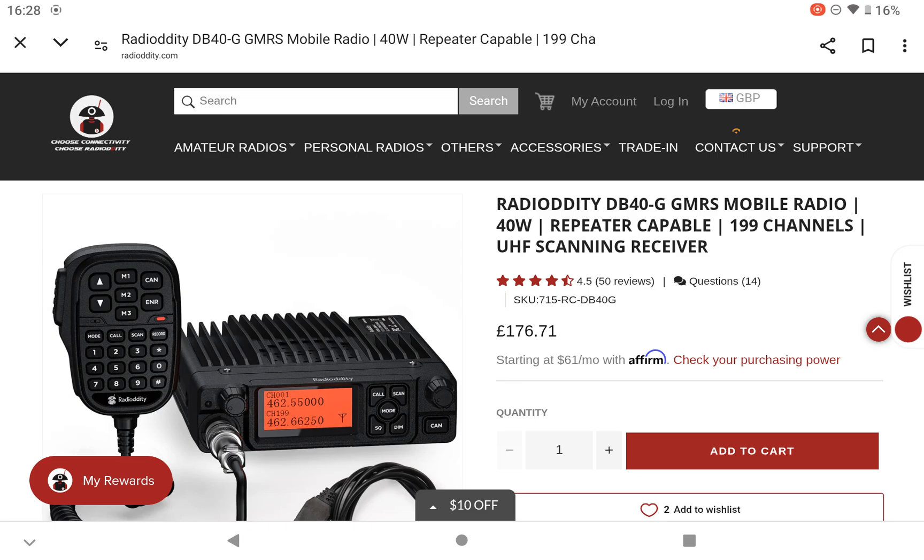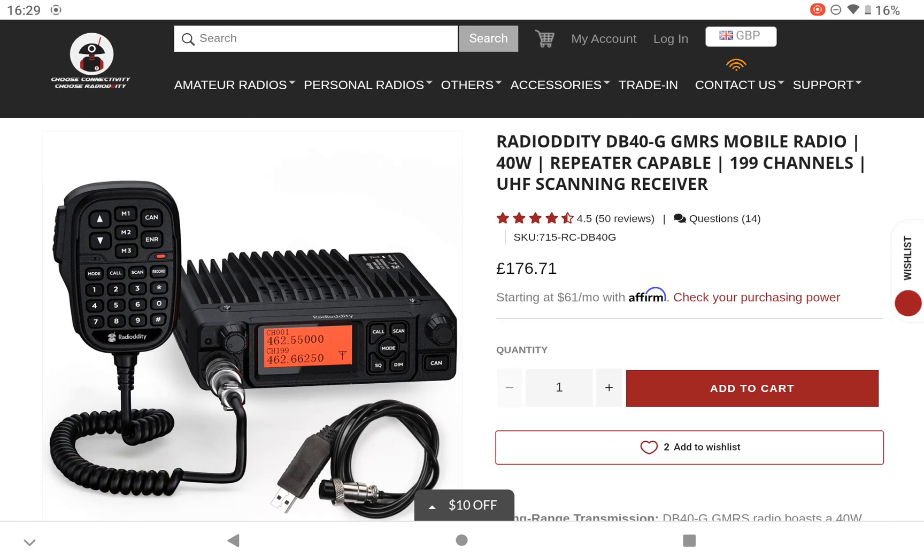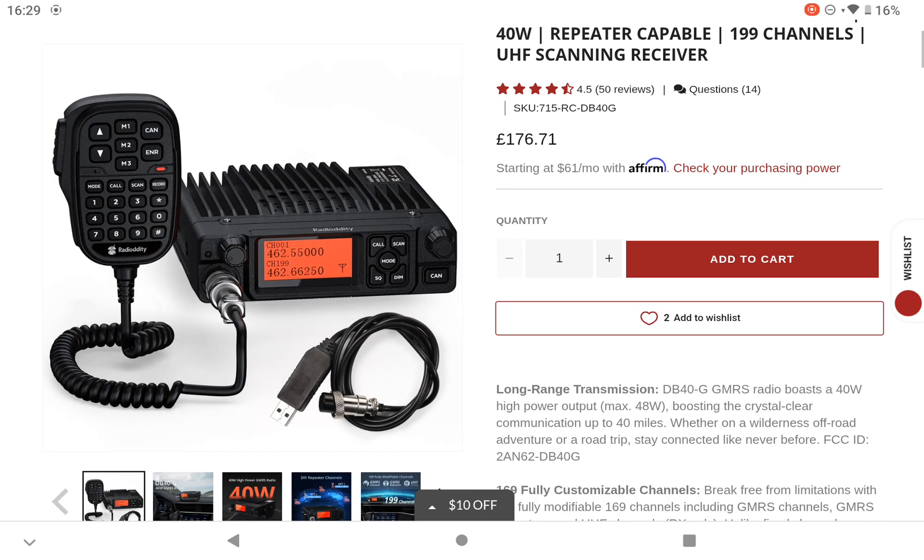It's also slightly different power output. GMRS radio frequency is in the UHF portion of the radio spectrum on 462 MHz to 467 MHz. This particular radio can receive from 400 MHz to 480 MHz, so it will receive the 70cm portion of amateur radio. I'm not too sure what the 70cm coverage is in the States.